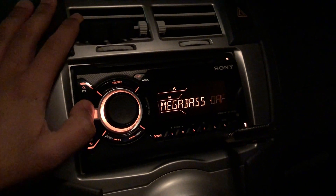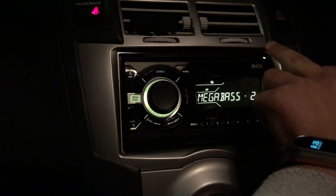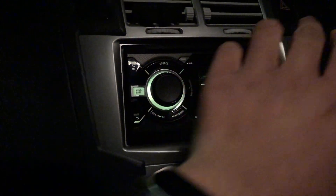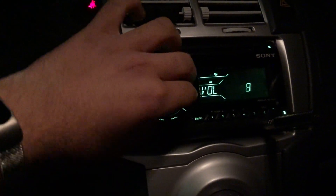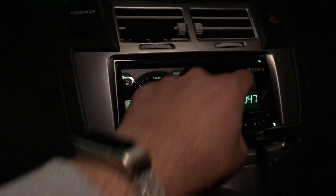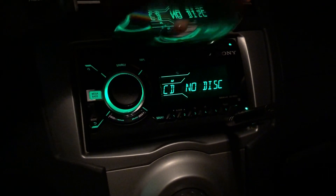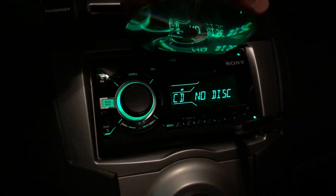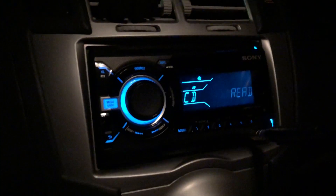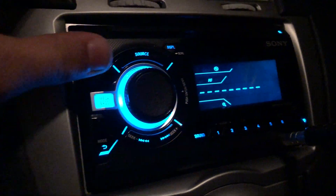It does have megabass settings here. There's a CD in there, and you can take the disc out and put it back in. Make sure the volume's down so you don't blow the speakers. There's also a search button.